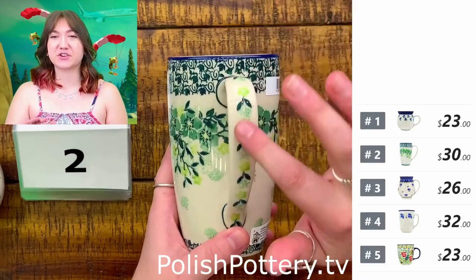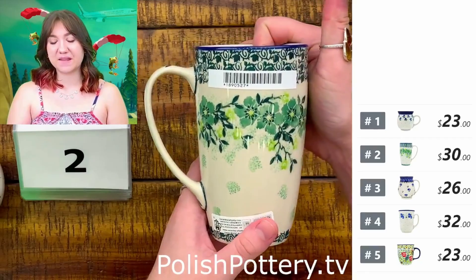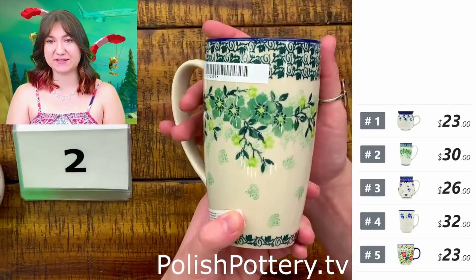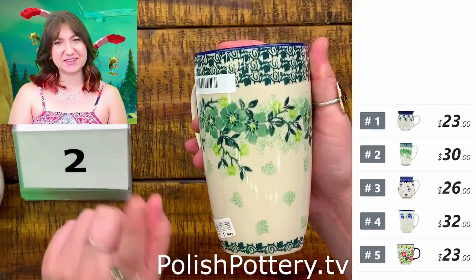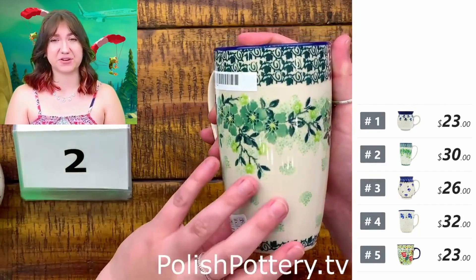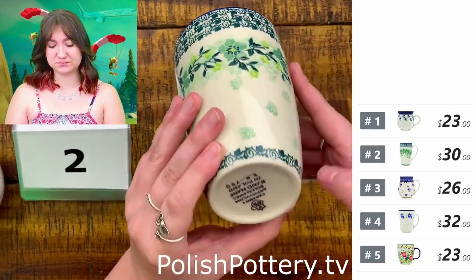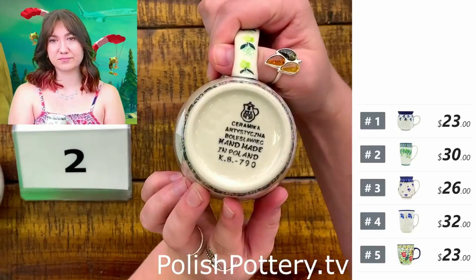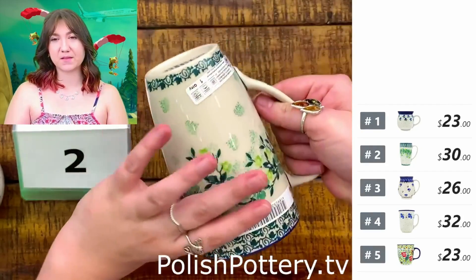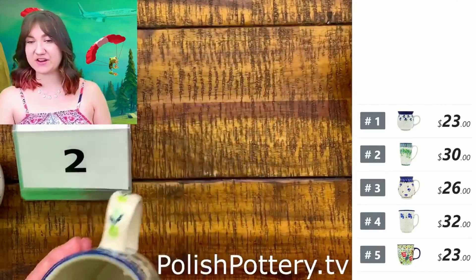We've got lots of greenery here, even on the handle. It's a nice mixture of jade green and light green that looks a little lime on screen but is more soft in person. These are 14 ounces and $30 today.